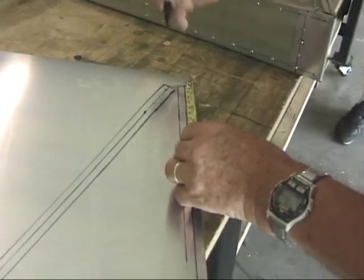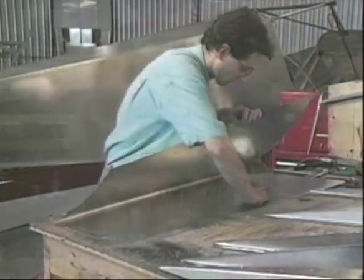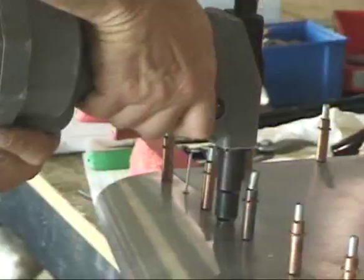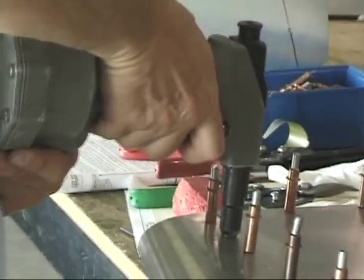Basic construction techniques include measuring and marking the parts, cutting or drilling the pieces as marked, deburring the holes, and aligning the parts using Clico fasteners. You then simply rivet the pieces together using Avex blind rivets.